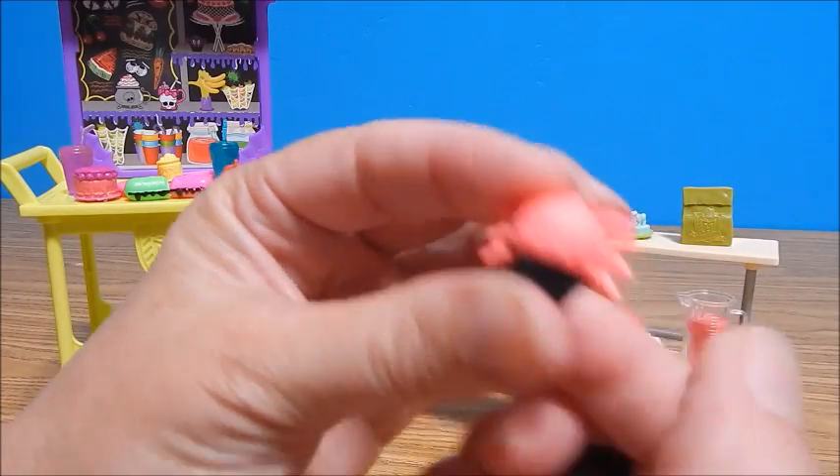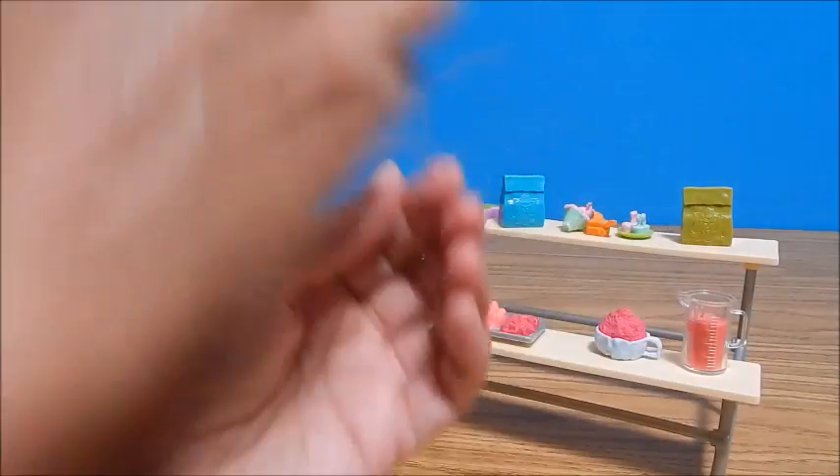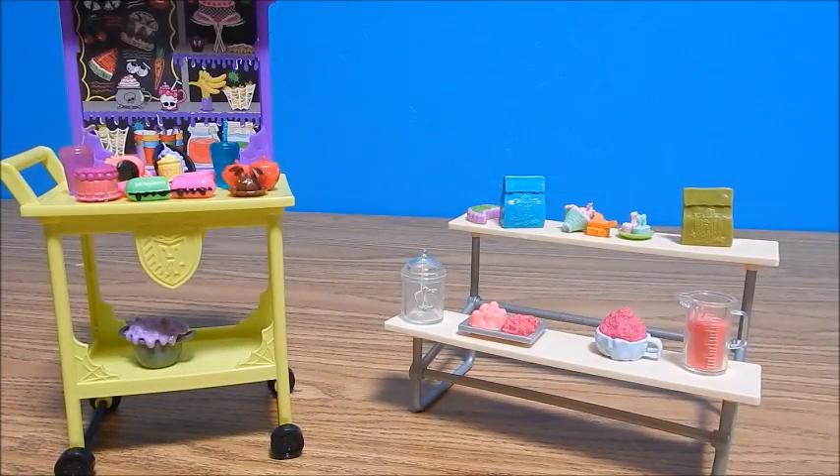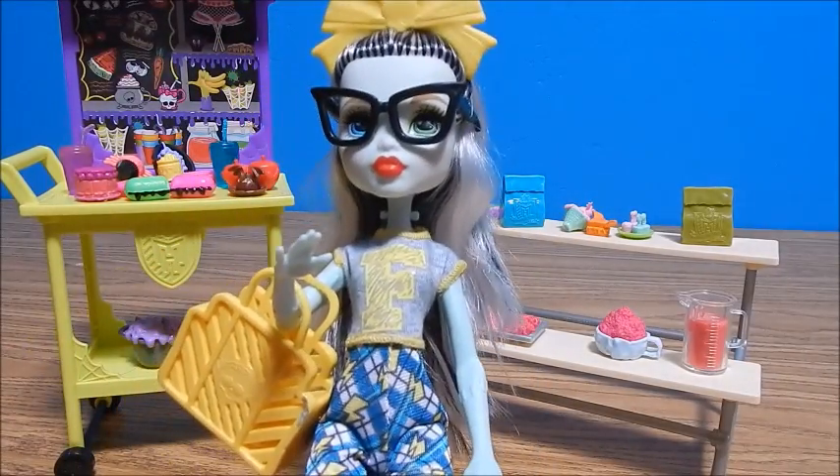Oh, I love this one. The ones I've seen before had a little painted-on face; I wish this did too, but it's still cute. That is a whole lot of accessories to play with, which I appreciate. But again, this is kind of a recycled set.